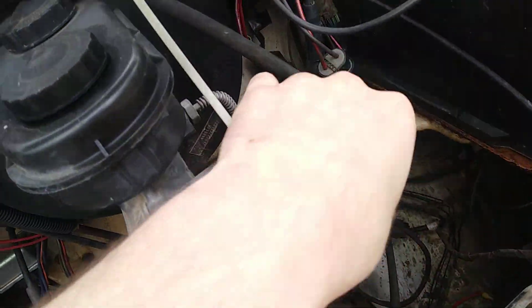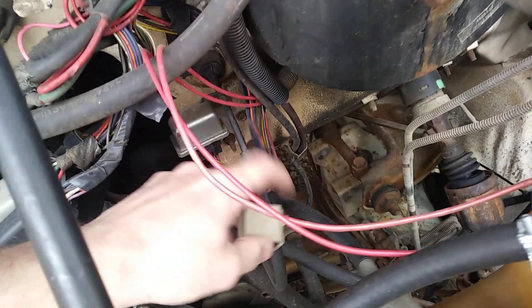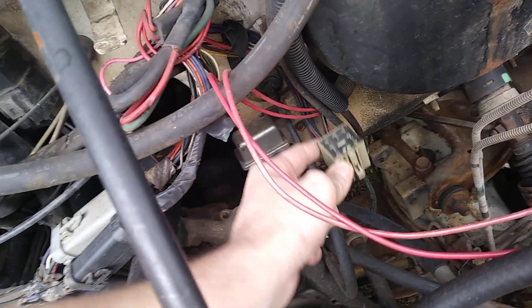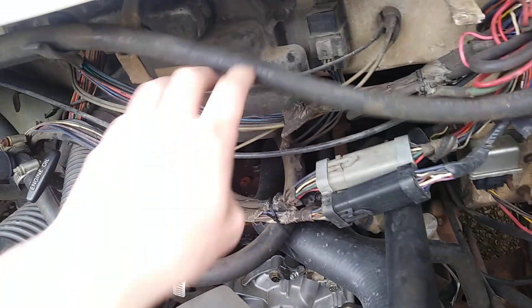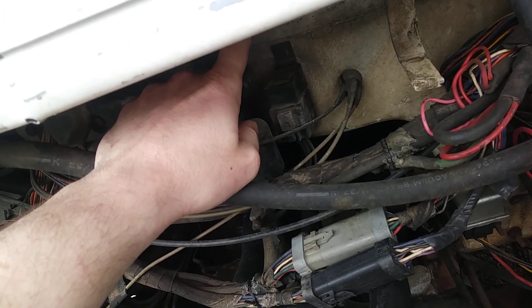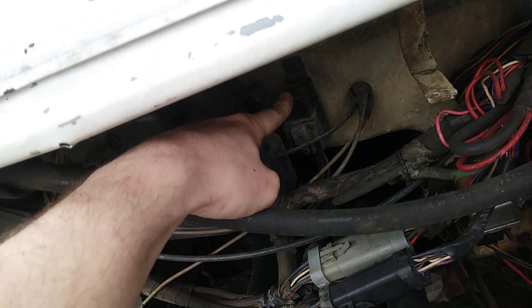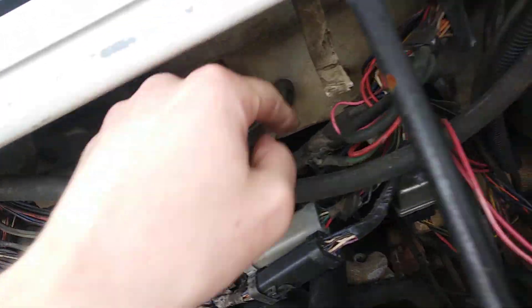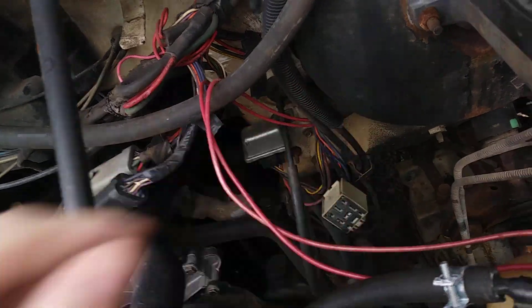The automatic shutdown relay is actually bypassed on my van — you can see these two fancy fused wires right here. That is where normally the auto shutdown relay would go. It actually looks just like the fuel pump relay except it's gray instead of black — that would be where it plugs in if mine still had one. That relay right there, if I'm not mistaken, is actually the AC cutoff relay.